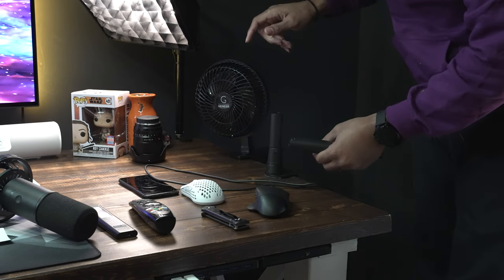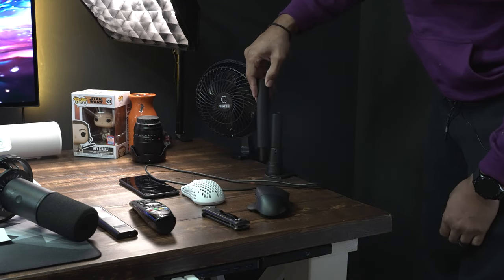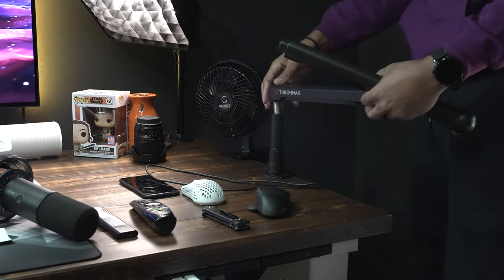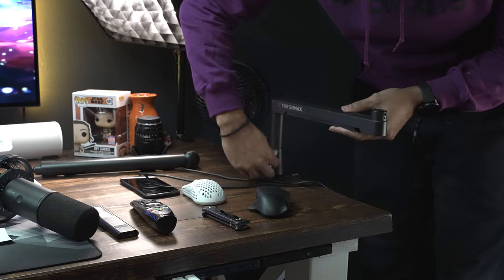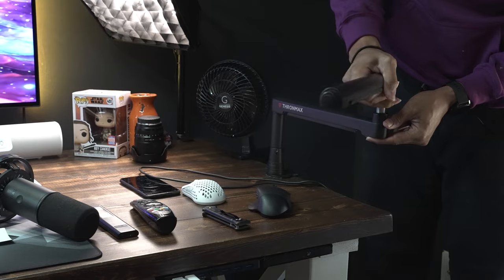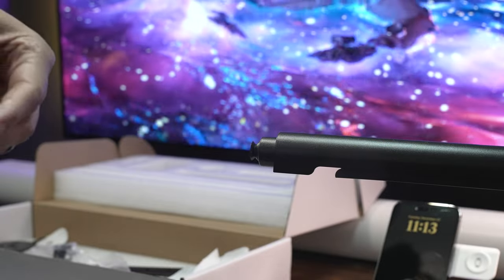You can install the short one or the tall one — the tall one is going to add that much more height. For now we're going to go the lowest possible and add the mic mount at the end. It's like a little ball joint that goes around the end there.